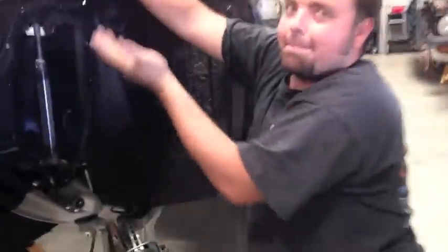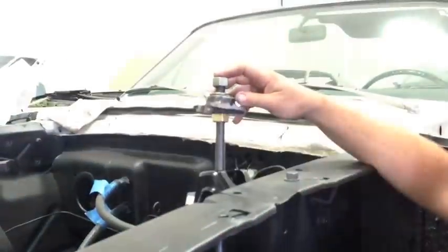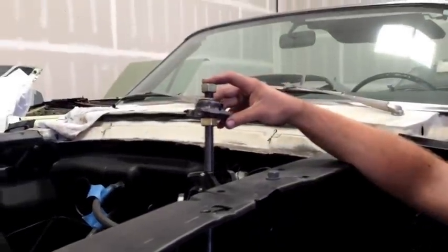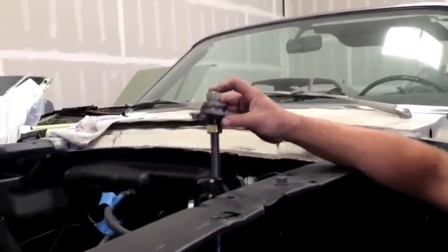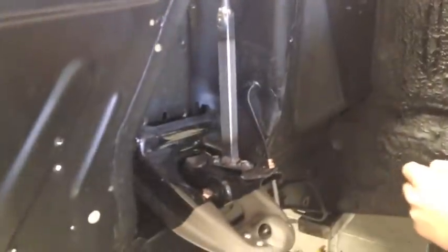I already talked to Alan at Mustang Country and he wants to order one. We did this off the instructions that were supplied, Bryan, from your thing. It cost a lot of money to make, it took a lot of time, but we now have a tool to compress springs using the bottom of the spring perch and compressing the spring. Now Bobby's going to explain how this tool works.